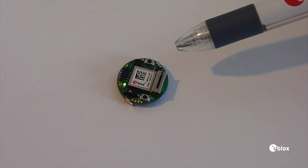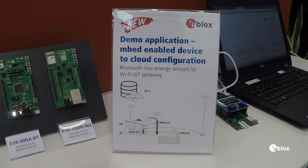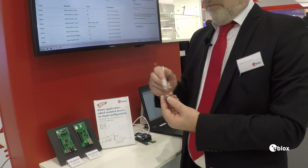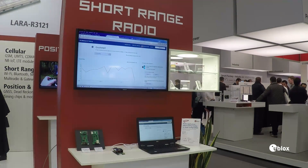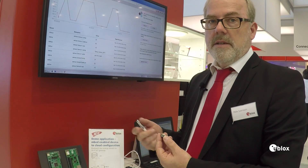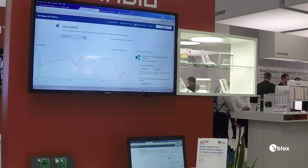In this demo, the NINA module is mounted on a printed circuit board where we have a temperature sensor, an accelerometer and gyroscope, a rechargeable coin cell battery, and push buttons. This device is used to read the temperature from the environment and send it to the Odin W2 gateway module, further into the cloud to do cloud-based analysis and monitoring.